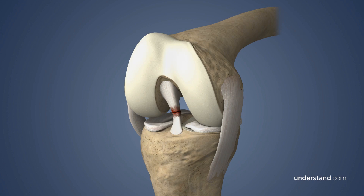First, your surgeon will remove the torn ACL and clean any debris from where the ligament was attached. Using a guide wire and a special surgical drill, your surgeon will create a bone tunnel in the femur and tibia where the graft will be anchored.